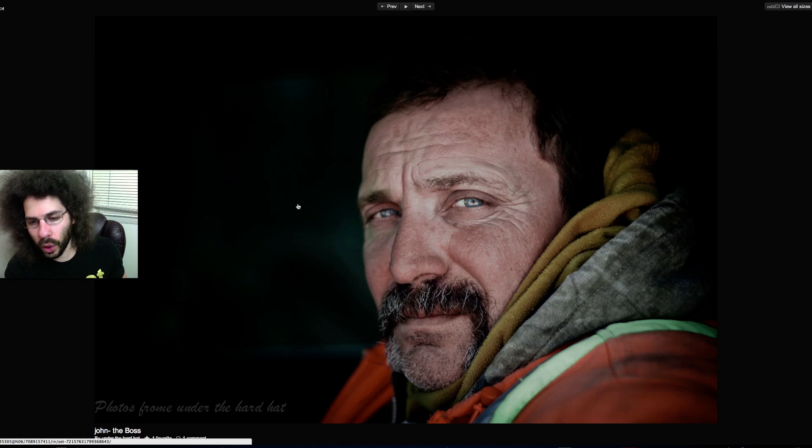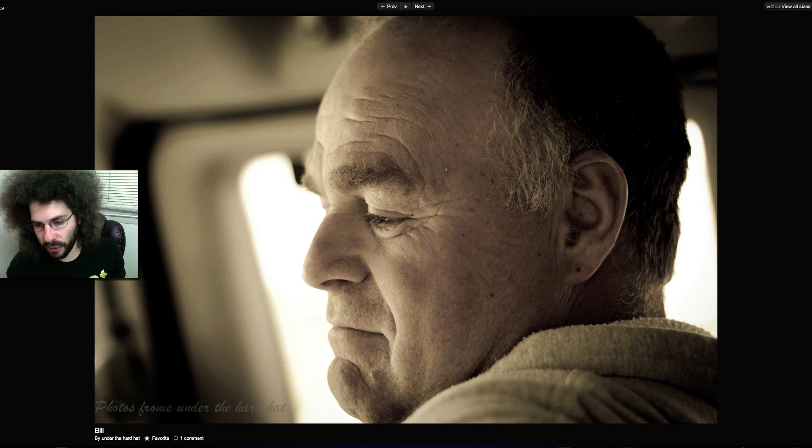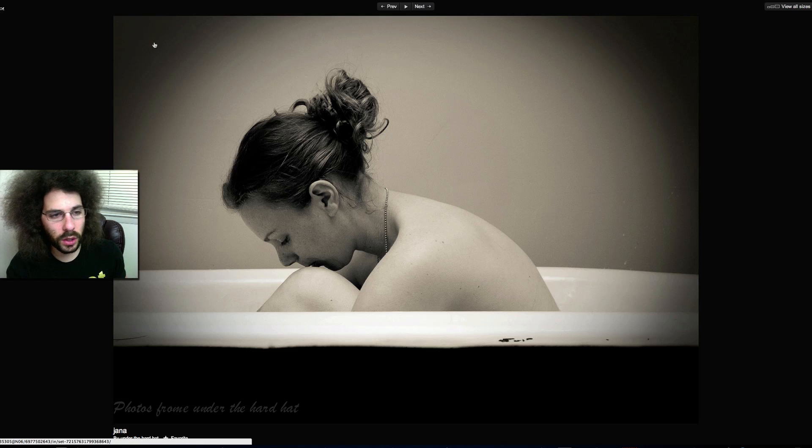You can shoot at f/2, f/2.5, f/2.8, even f/3.2 and still maintain the out-of-focus areas you want — and that way you can help yourself get more in focus. I like the composition, but there's not much context: we see it's Bill, but we don't know where he is or what's going on. For storytelling, you want a shot of Bill outside, a portrait of Bill, then more of Bill — that tells a story. There just isn't enough context here.